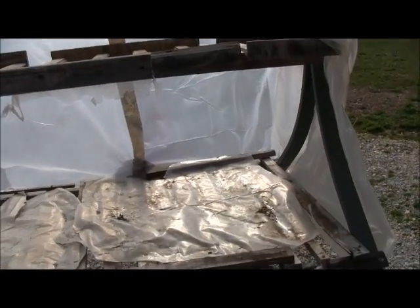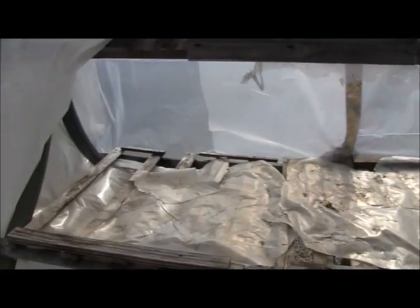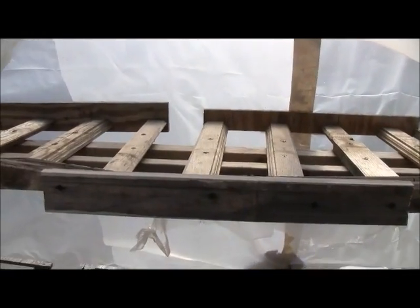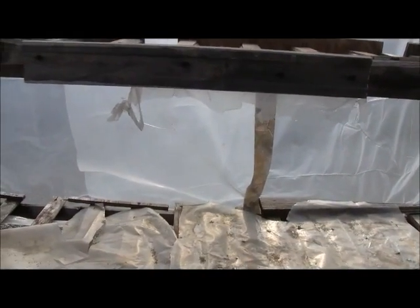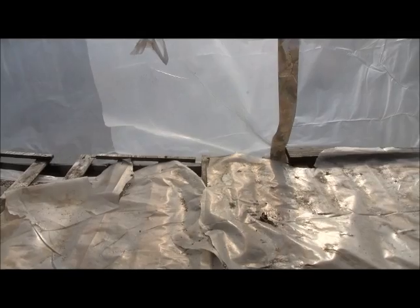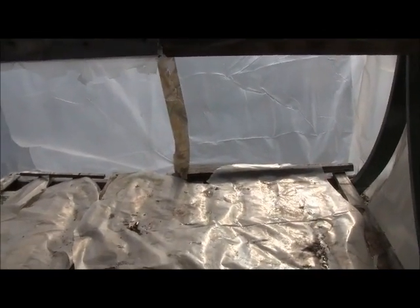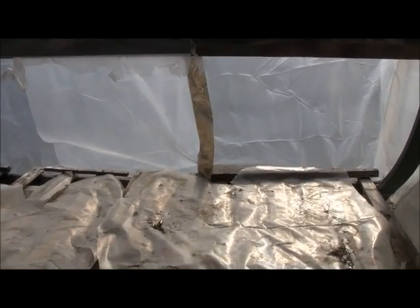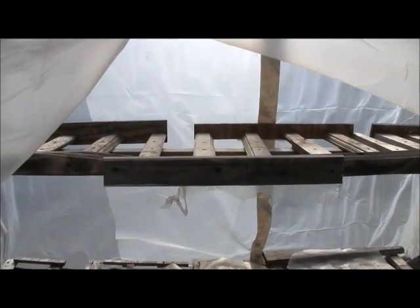I can probably get 12 to 14 flats of vegetables down at the bottom, then probably four flats up on top. That's plenty. I usually throw away a lot more than I use — they just die if you don't transplant.